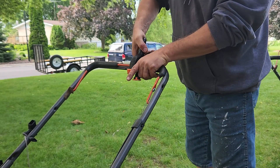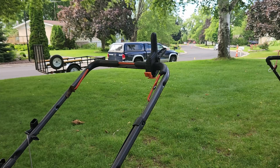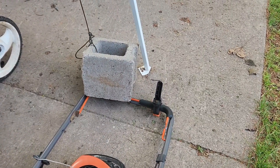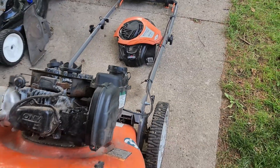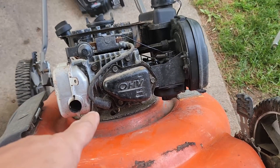Squeeze the bail here and lock that in place - that releases the engine brake. For ease of access I have the lawnmower propped up. I basically just took a cinder block that was holding my tarp down and used it to hold the lawnmower upright so I can get easier access.